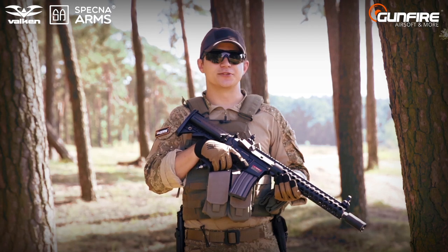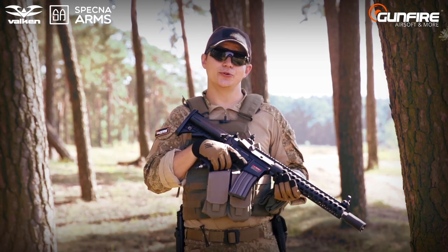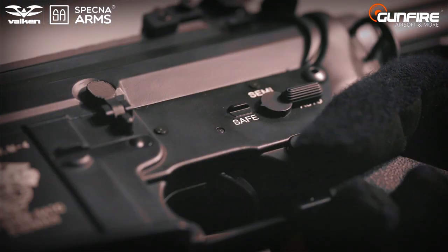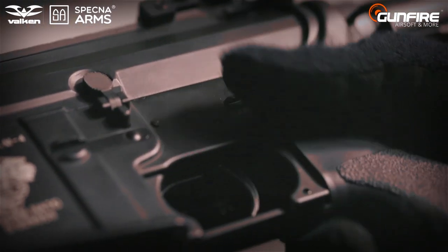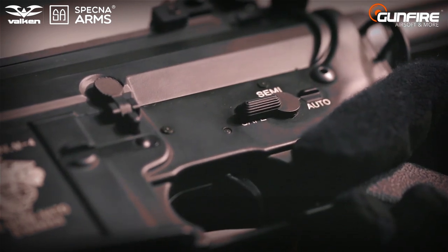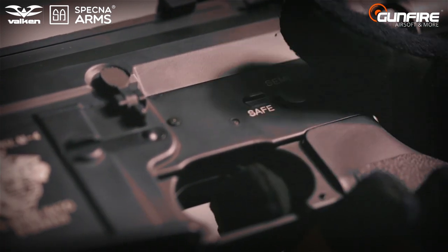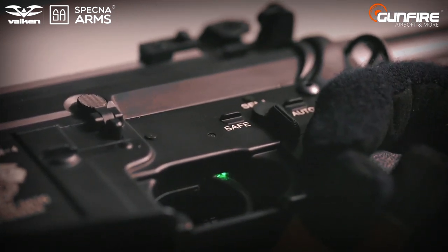A great advantage of the V12 engine is that you can change the settings yourself. All you need is the trigger. We will show you how easy it is to change the rate of fire. At this moment the replica is set at its maximum — 30 BBs per second. To change this setting we need to get into programming mode. We switch to safe and pull the trigger. While pulling the trigger we switch to semi and wait for the green light — that means we are in programming mode.